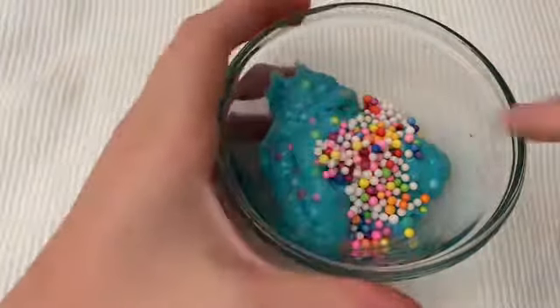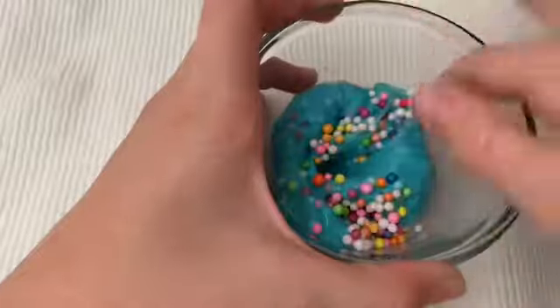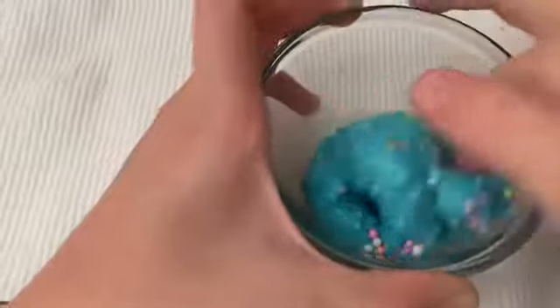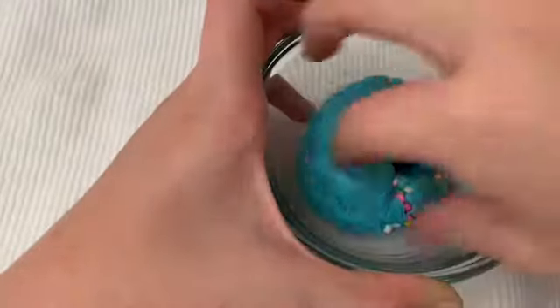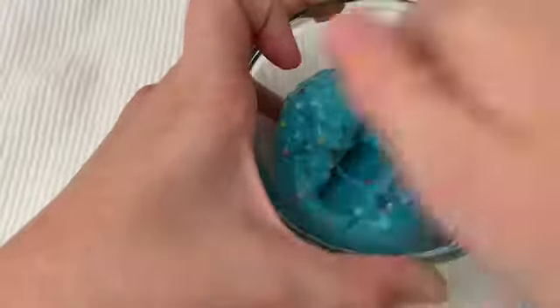I'm going to put it in one of my new containers. I don't want to add glitter because this is already pretty. I like this so much.